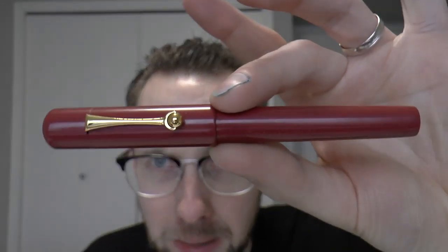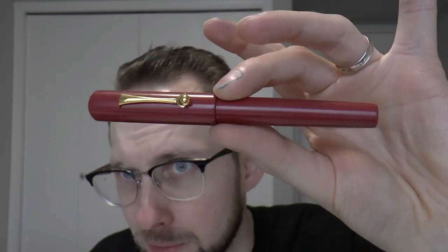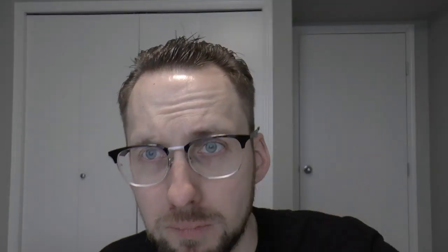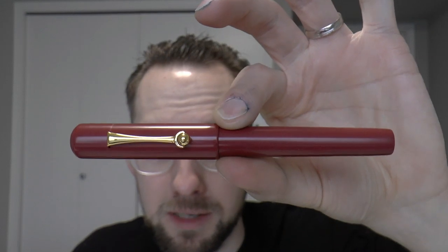This is a pen made by Bexley, a U.S. pen company. It's a special edition made for the Scriptus pen show, held annually in Toronto, Canada — one of the very few Canadian pen shows. Bexley made this special edition in red ebonite hard rubber. It was limited to 150 pens because it was launched at the 2017 Scriptus show, marking 150 years of Canada. My friend Simar lent me this pen.